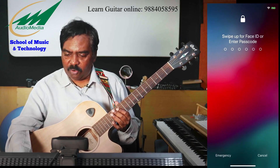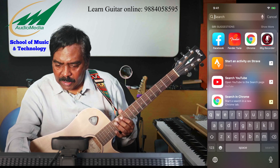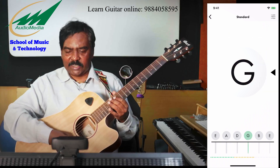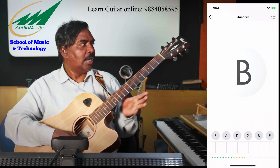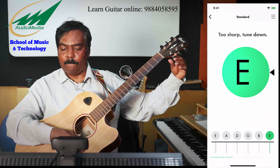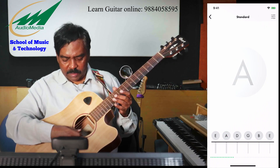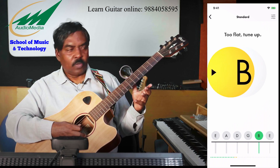I am just putting on my iPhone and I will open the Fender Tune app. This is the Fender Tune app — it is very easy to use. Just pluck the string; it says it is too sharp, so tune down. Once you are tuned it will tell you, then you go to the next string which is B.